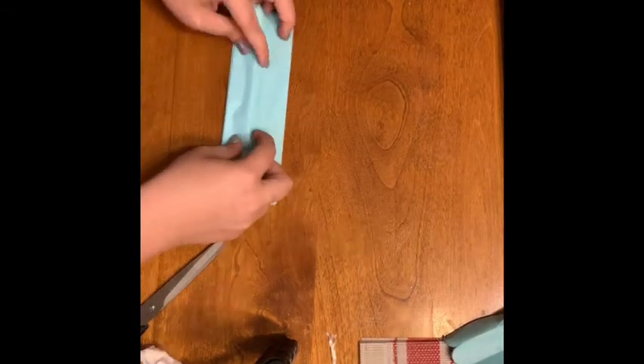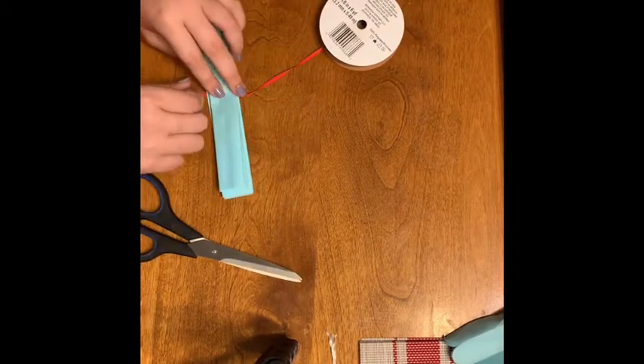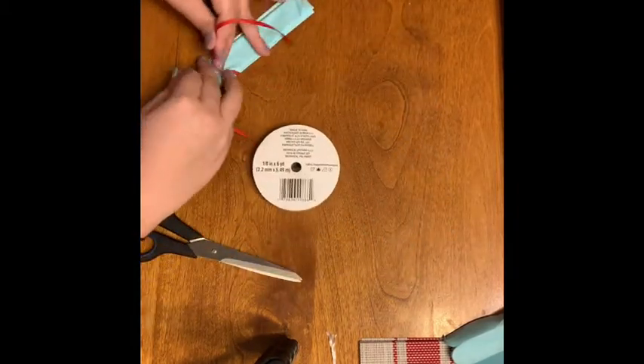I've just done it so it's about an inch wide fold. Once you finish folding to the very end, we're going to tie a ribbon around the center of our paper.